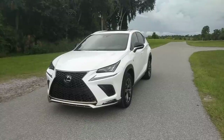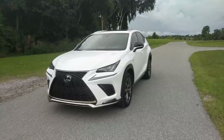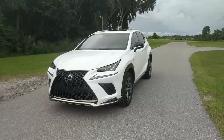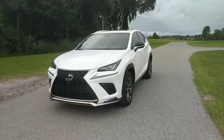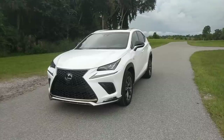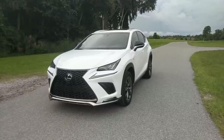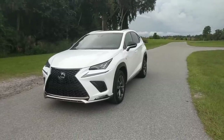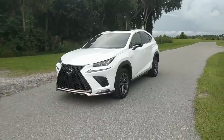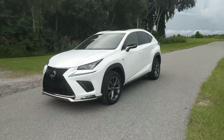For years, Lexus has been successful selling the RX Crossover, so it was only a matter of time before the company branched out with something a little smaller and sportier, and that is what we have here today — the Lexus NX300 F Sport. I'm Jared from Carbuzz, and today I'm going to be reviewing the NX300 F Sport, taking you for a walk around and drive of this very impressive luxury compact SUV from Lexus.